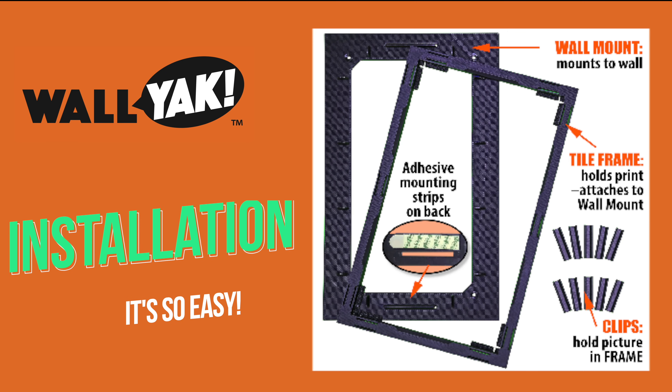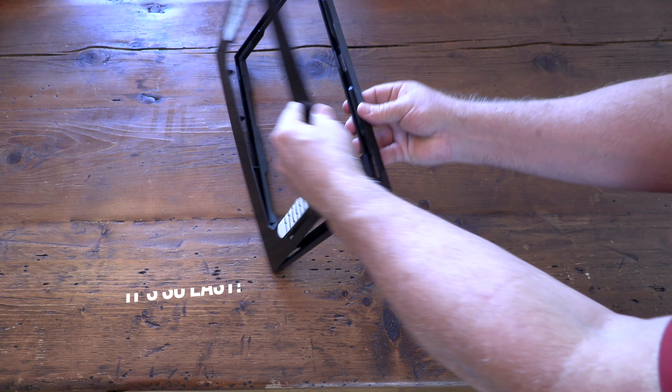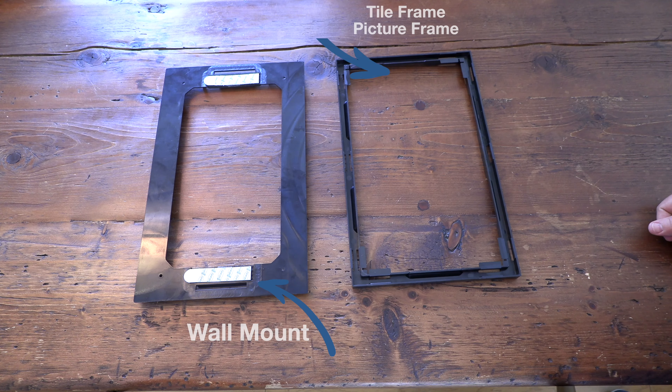Here's how to install your new wall yak frame system. The tile frame and wall mount are clipped together for shipment. Separate them.